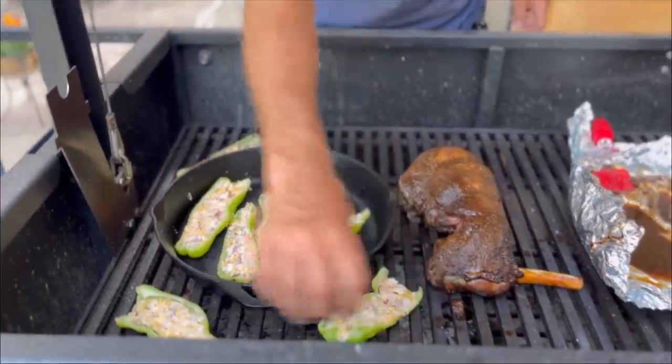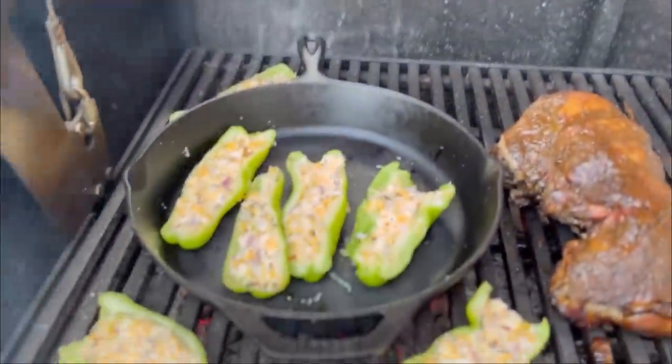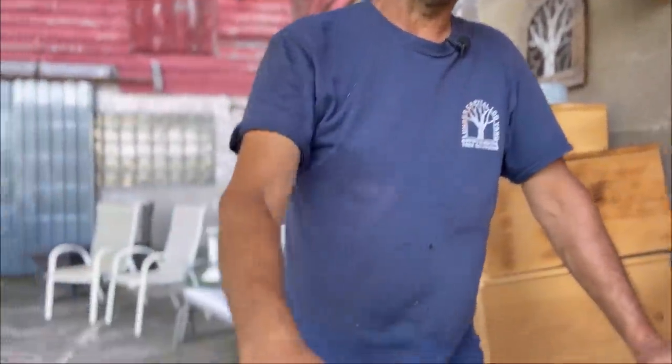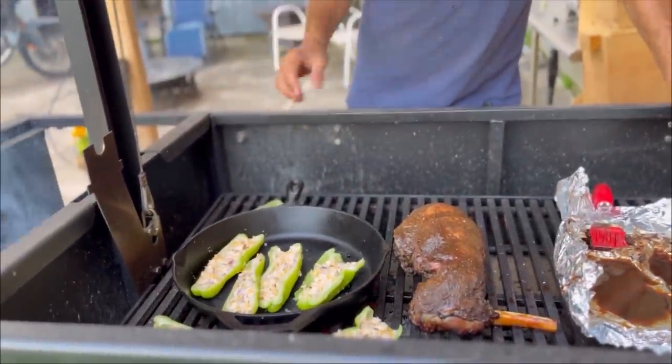We've been asked about the stuffed pepper recipe several times, so I'll give you a brief rundown — it is a little different every time. Anytime you eat at the Brion household, we're always making a little bit of changes. There are multiple cheeses: cream cheese is the primary base, then there's shredded cheese, and then garlic, salt and pepper. We dice up a fair amount of red onion — that's my favorite — sometimes we use a white onion or both. You mix it all together and you really have to use your hands because it's hard to stir.